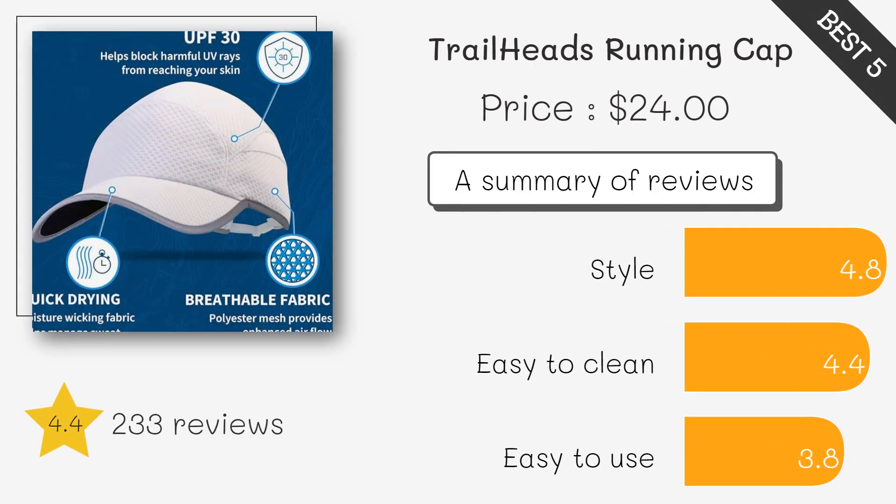Lightweight and highly reflective for visibility in low light, this cap features a built-in sweatband to keep perspiration out of your eyes, great for both day and night runs.